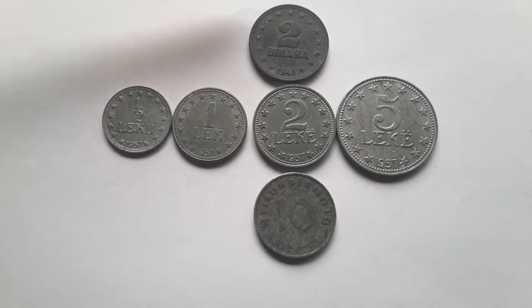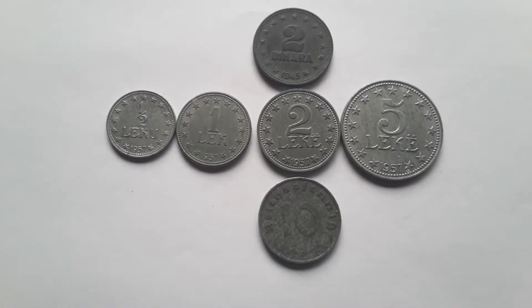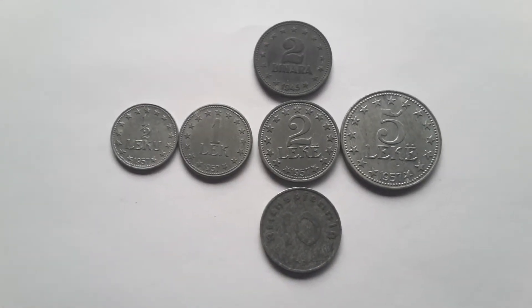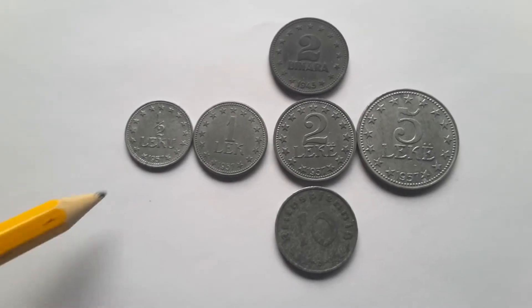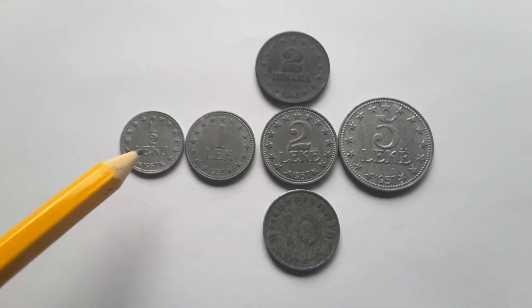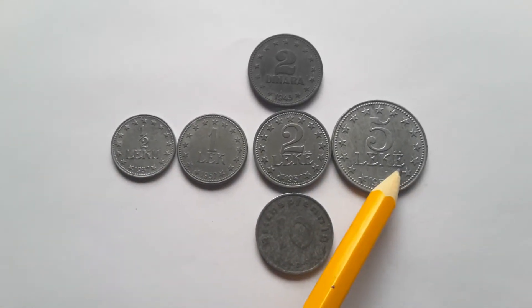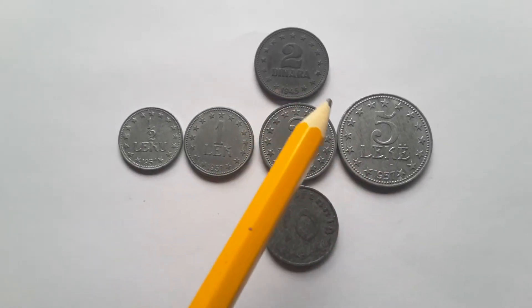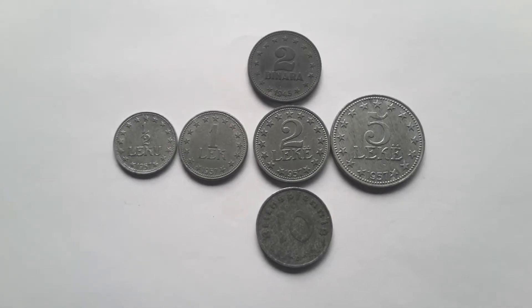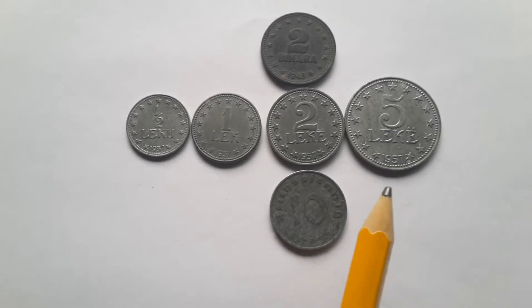For comparison, at the top I'll show you the Yugoslav dinar from 1945, and at the bottom is the German Reichspfennig. These coins are pretty much the same size as the Serbian coins issued under German occupation, except that the five lek and the five dinar of Yugoslavia was a ten dinar in Serbia.